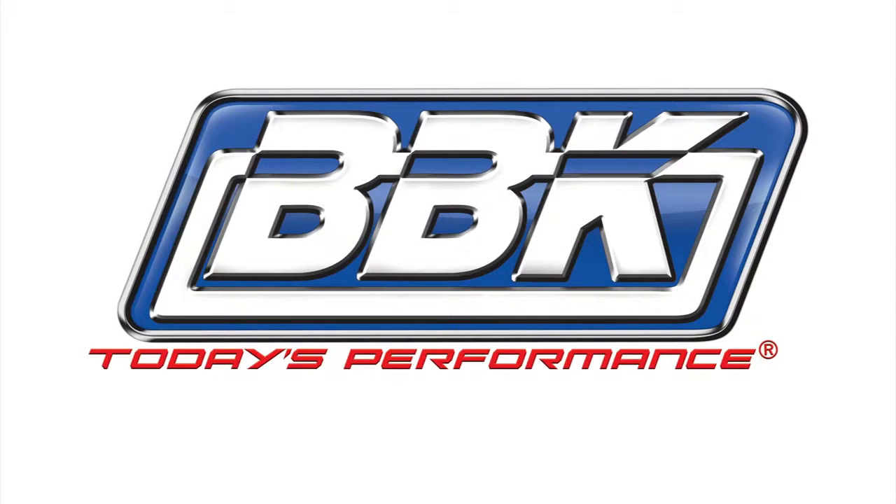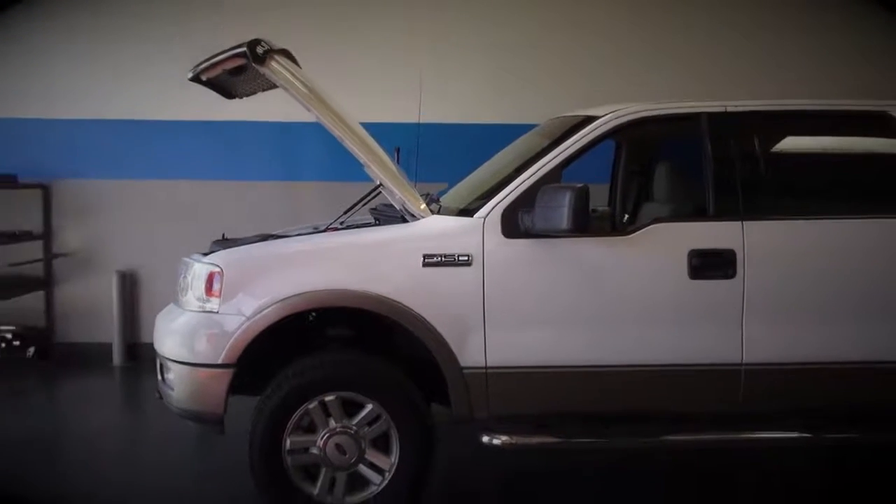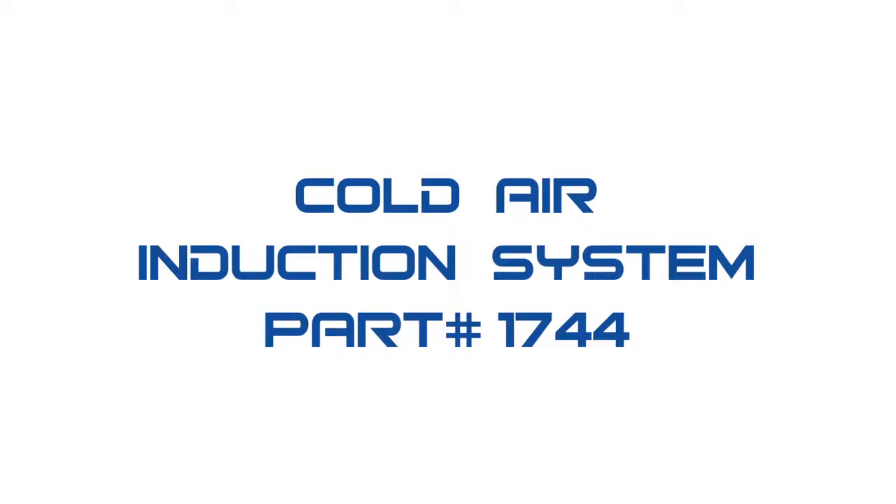Hey, this is Brian Rogers for BBK Performance to show you how to quickly and easily add more horsepower, torque, and throttle response to your 2004-2008 5.4L F-Series truck using our cold air induction system, part number 1744.